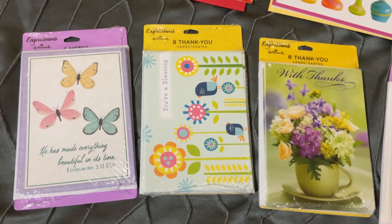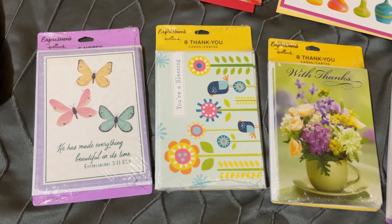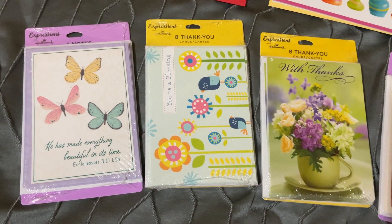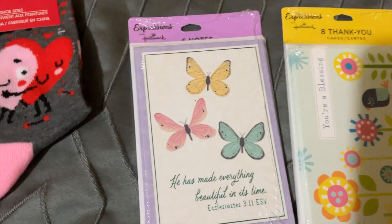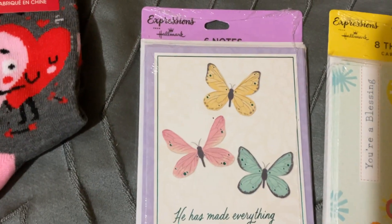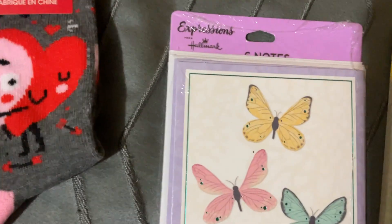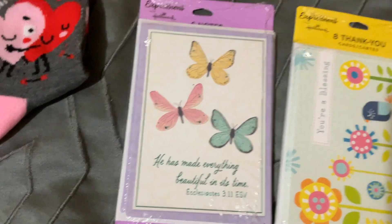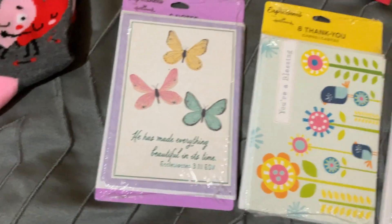This is what I got from Dollar Tree. I started to like collecting different cards — not sure exactly what I'm going to do with them, but they've got some that are so cute. There's six notes in this one and they're Hallmark. I think this one's blank inside — six or seven with the envelopes. There are butterflies, and I may cut them out for my scrapbook.